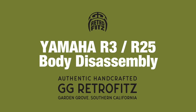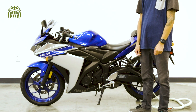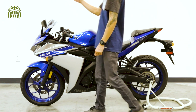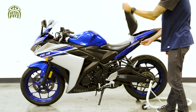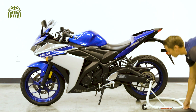Welcome to the GG Retrofits Yamaha YZF R3 and R25 disassembly. This is pretty easy — you can take off all the bodywork with just a handful of tools. We're going to use the ignition key to release the passenger seat.